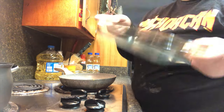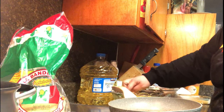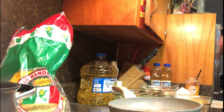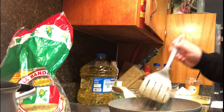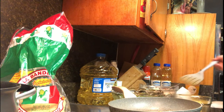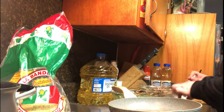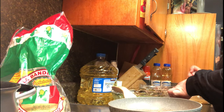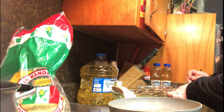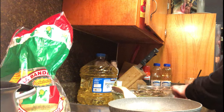Using a glass casserole to put the enchiladas in — the first thing I did is grabbed about 15 tortillas and put them in the microwave for 30 seconds to soften them up. Then I grabbed a tortilla, dipped it in the green salsa, and put it into the pan with oil for just a couple seconds because I didn't want the tortilla to be too soft and break apart. Then I put some chicken in there and start rolling up that tortilla like a little taquito.